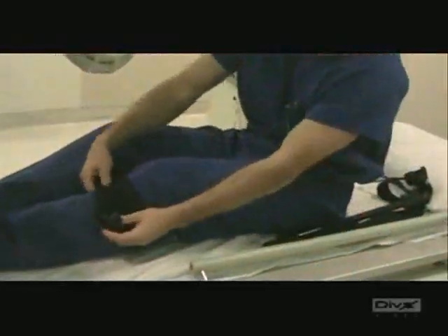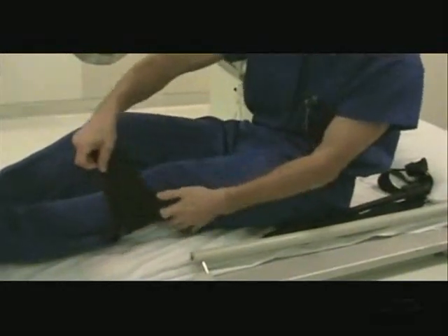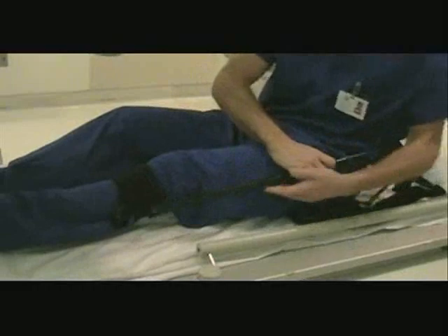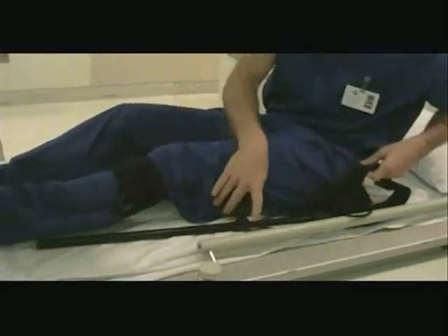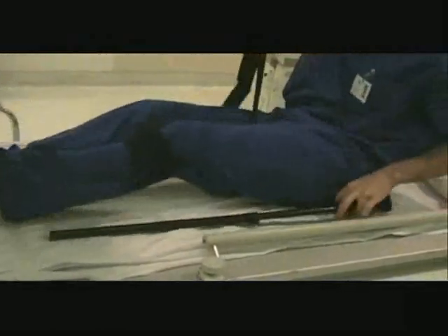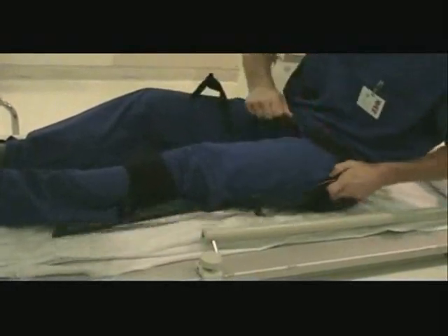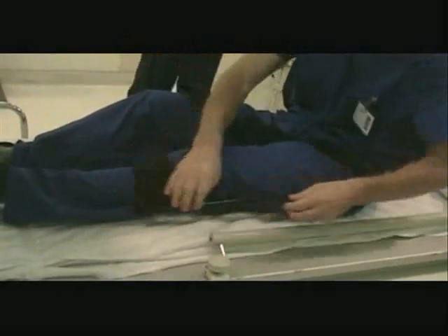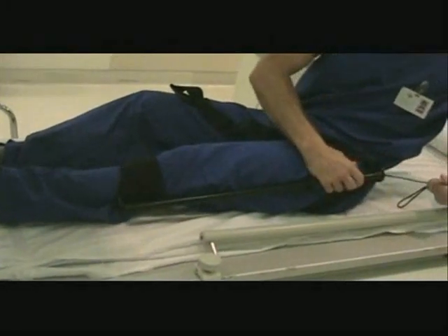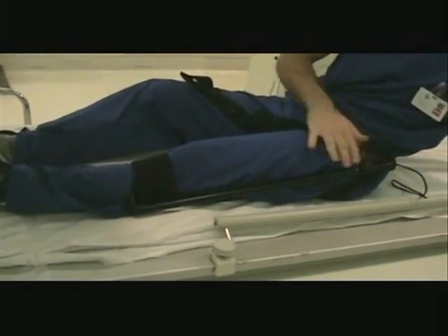I'm going to demonstrate that I can apply this to my own leg, and we will take an x-ray of it. In the film I will show what the splint looks like on x-ray. And now we're going to take an x-ray of my leg with the splint.